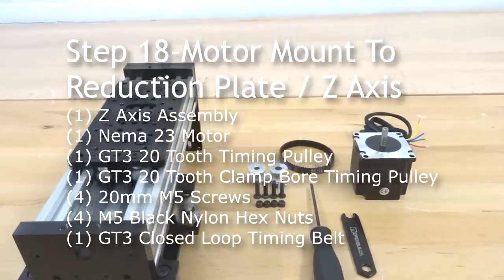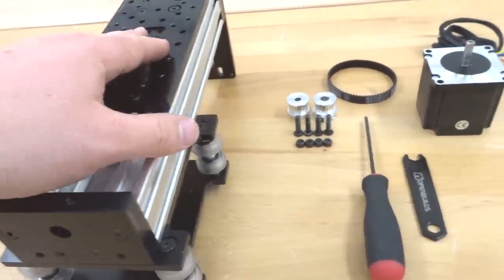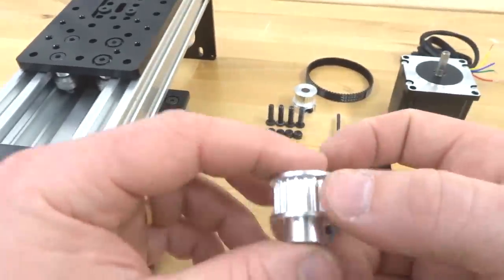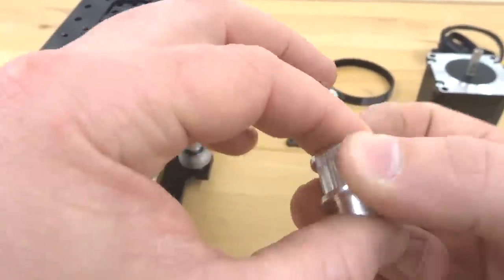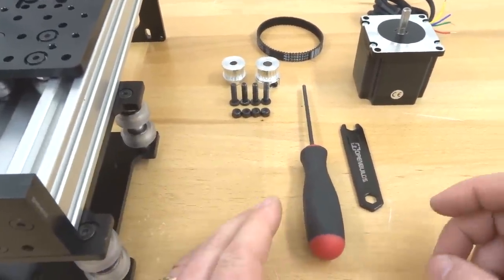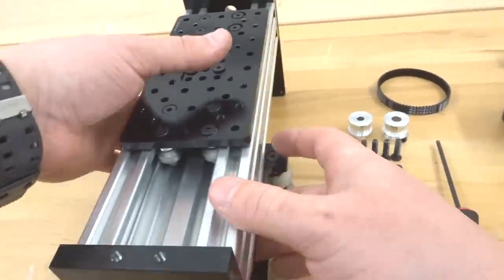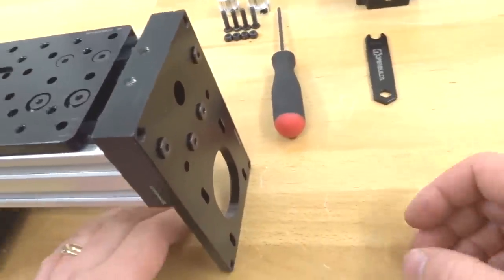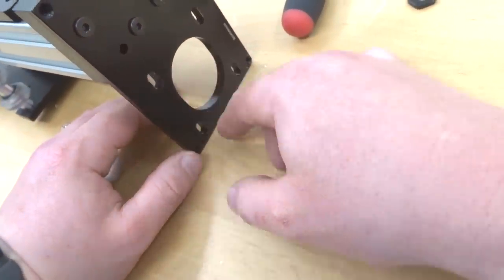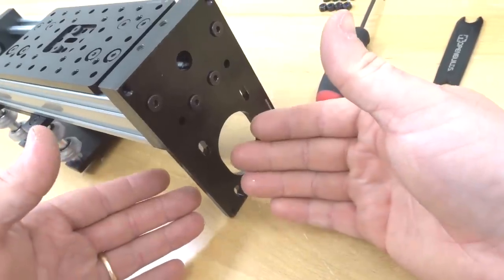Moving on to the next step, we are going to be attaching our NEMA 23 motor to our reduction plate on our Z-axis. We're going to need our Z-axis assembly as well as our two timing pulleys: one of them is a clamp bore for our lead screw, and our other is the GT3 20 tooth. These will work in unison to create a reduction system for our motor. Rotating this assembly, take a look at the reduction plate — these four holes are slotted for a particular reason, one being to add tension to our closed loop timing belt. We're going to place our motor in there but adjust it later on.